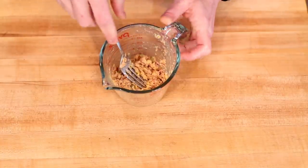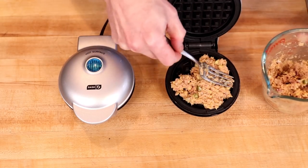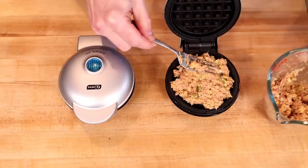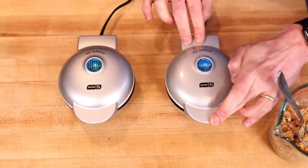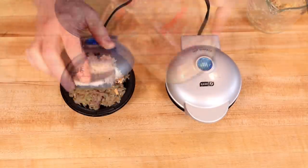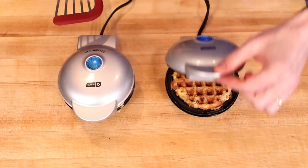Mix everything together with a fork or spatula until the egg mixture is completely incorporated, then set this aside while we warm up our Dash Minis. Because this is thicker than traditional chaffle batter, we need to distribute it as best we can before closing the lid. Don't load it too front-heavy because if it's going to leak, that's where it'll happen. Once distributed, hold down the lid for three or four seconds to push the batter to the edges. We'll repeat with the second Dash Mini and let these cook for about five minutes, or until there's just a whisper of steam coming out.